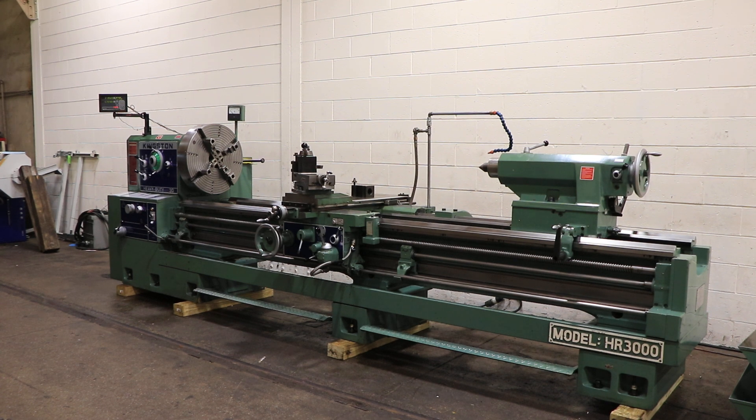We have a Kingston gap bed engine lathe, model 30-inch HR3000. It's 30-inch swing, 41 inches in the gap by 120 inches between centers. Serial number 3M011010G. The machine was new in 2013.